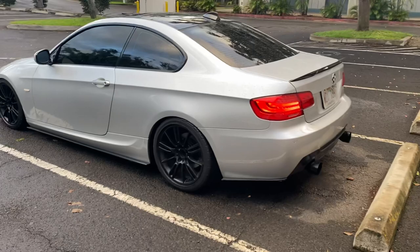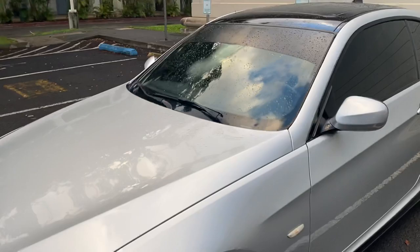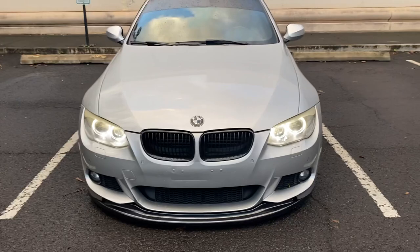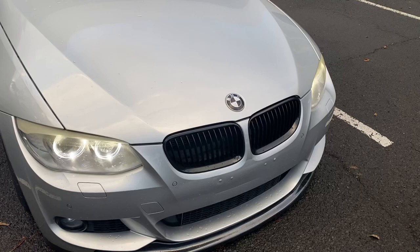It's got about 70,000 miles right now, and it is a single hump — so no iDrive, but it doesn't really matter. Starting off in the front, I've got just the OE headlights, just on the daytime running lights. And then I got the OE front grills as well — I just sprayed them gloss black.